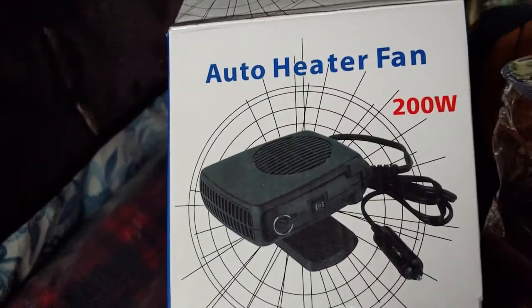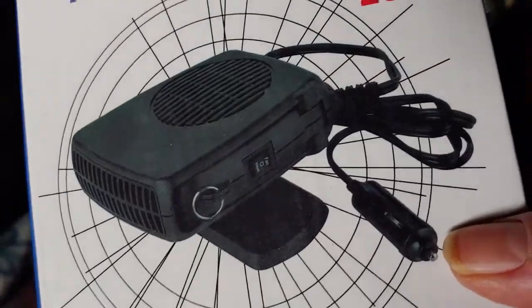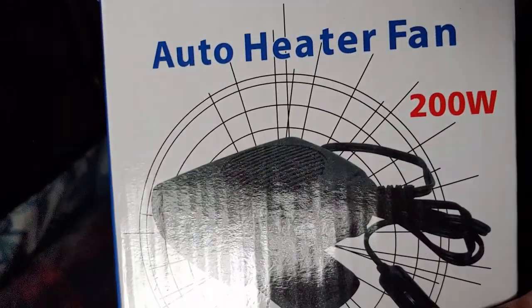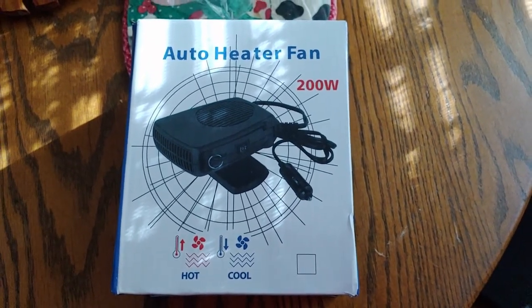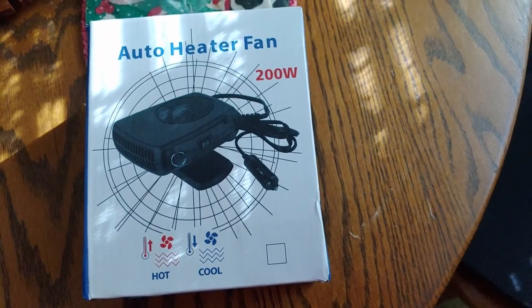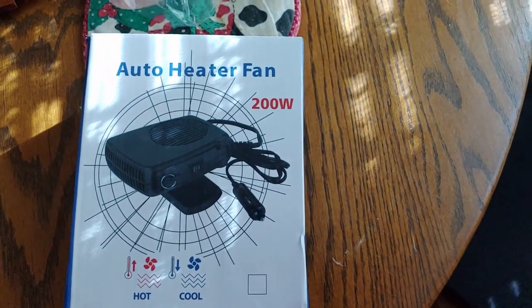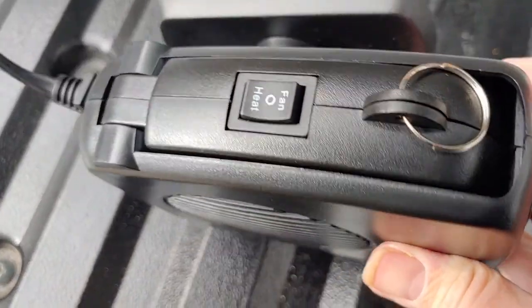I also have an auto heater fan — 2000 watt heater — that my husband just bought. We're going to try it out. It just plugs into a cigarette lighter, so I'll be using my Jackery. It has a fan that'll run without heat too, which could come in handy. It pulls 200 watts and runs at 120 watts off the Jackery cigarette lighter plug-in. According to the numbers it should run about five hours on a Jackery 500.